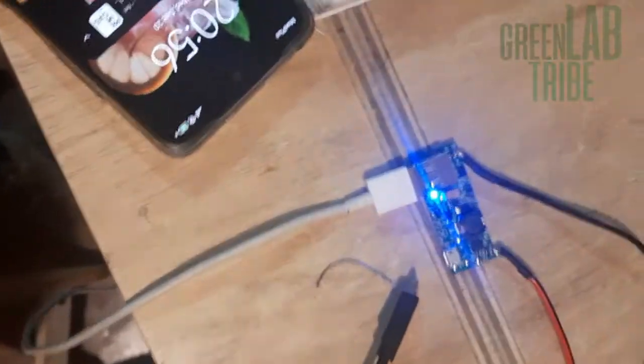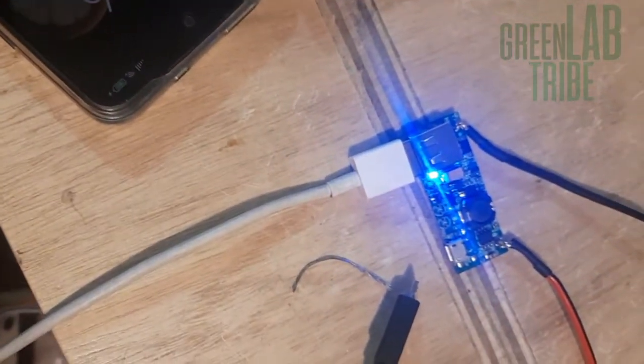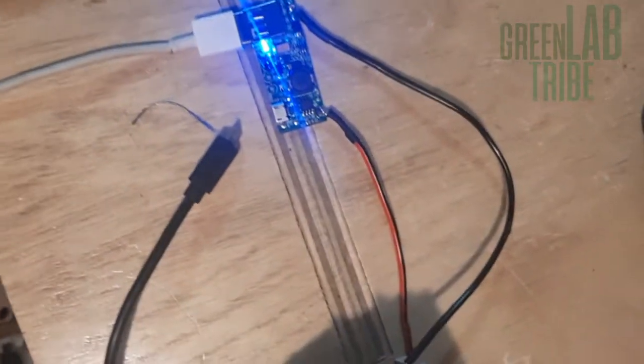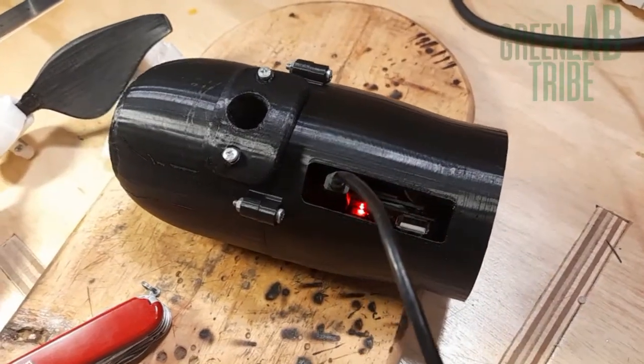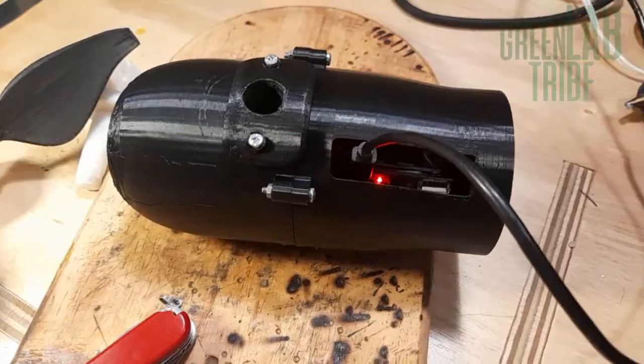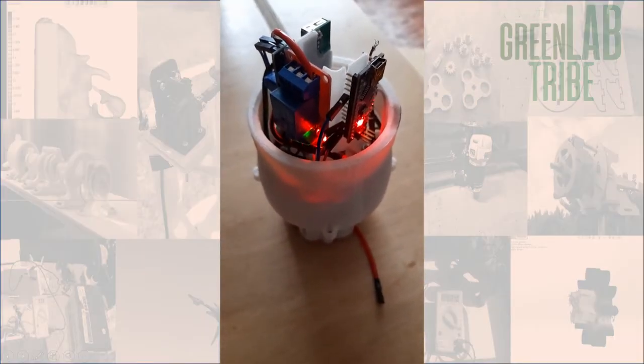However, I installed a module to also charge the batteries with a normal charger and to use the stored energy through a USB port. To power the Arduino, I used a voltage booster that raises the 3.7 volts from the battery to 7 volts. I'm certain there's a better and simpler way to do it, but for now it works. The feeling when it blinks without problems is priceless.